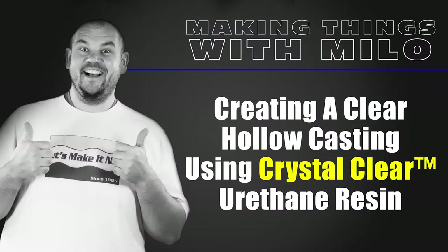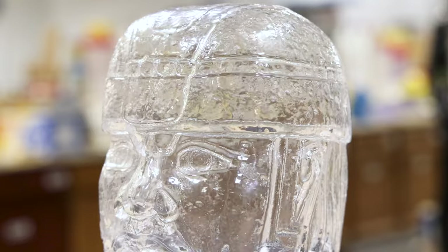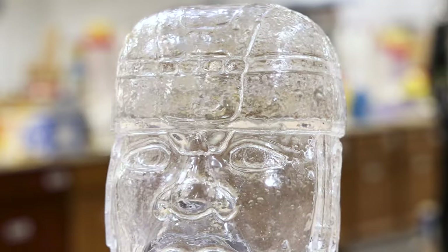Creating a clear hollow casting using crystal clear urethane resin. In today's video we're going to show you how to create a hollow yet clear and transparent casting such as this one right here.